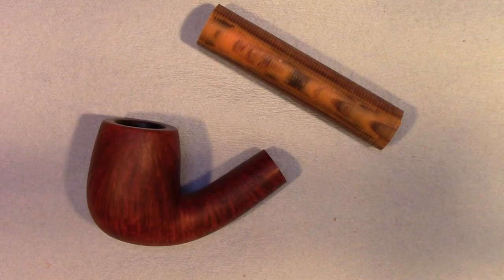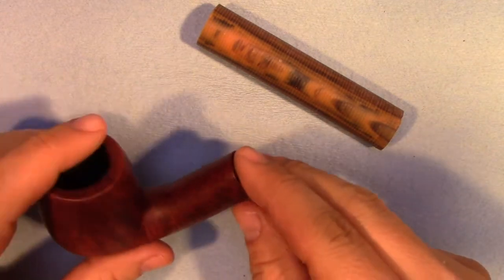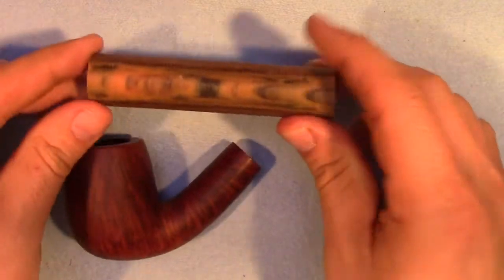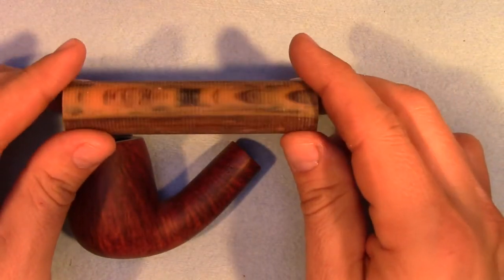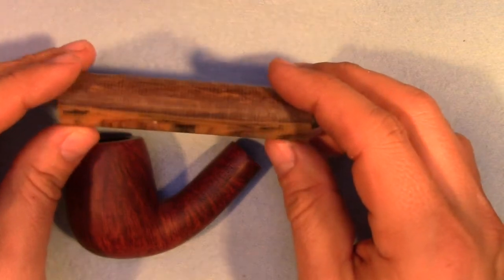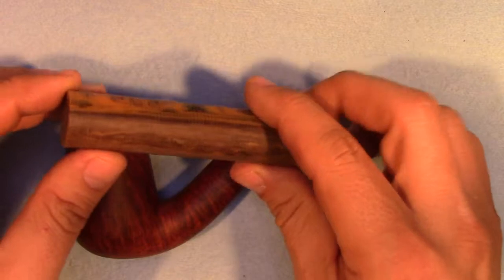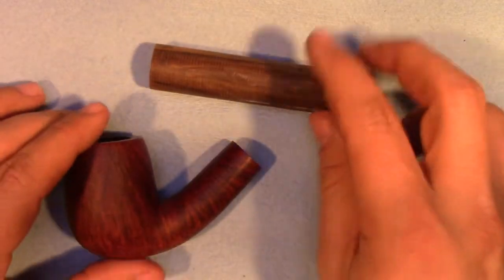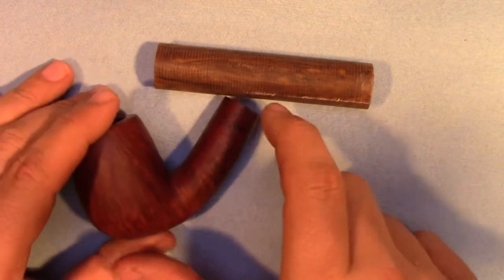Hello friends. Welcome back to the shop. Today we are going to begin working on the stem for this Royal Ascot Supreme Stummel. I have taken the long rod that I showed you in the last video and sawed off a piece that is approximately 3 and 5/8 inches long. I cut that on the bandsaw. The reason for that length is that we want to keep the stem in proportion to the stummel.